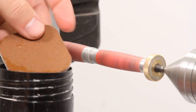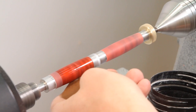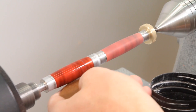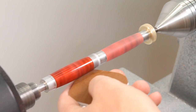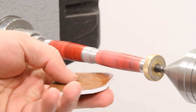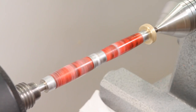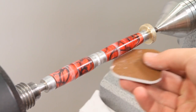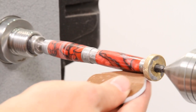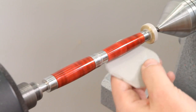Start by dipping the micromesh sheet in some water. With the lathe running, begin sanding with a 1500 grit micromesh sheet, sanding in a side-to-side motion. Make sure that the micromesh stays wet during sanding. Before changing to a finer grit, stop the lathe and sand the blank by hand to remove the circular scratches. Use this technique until the blank is sanded through 12,000 grit.